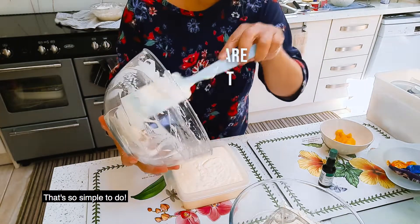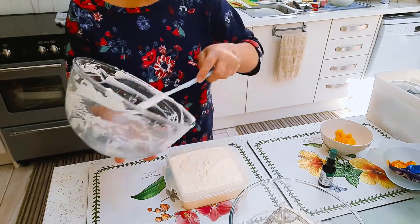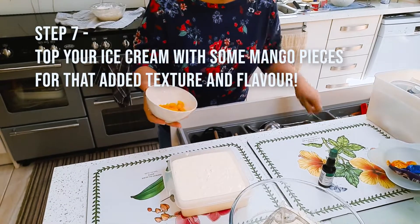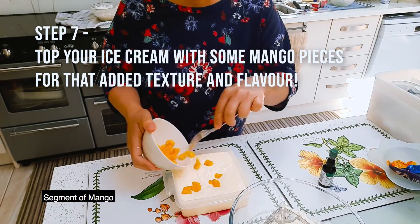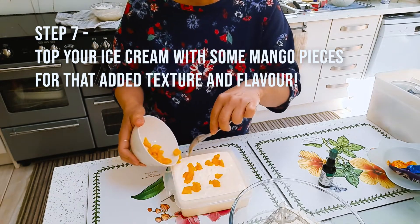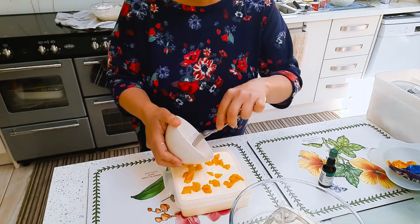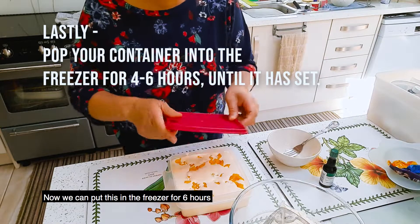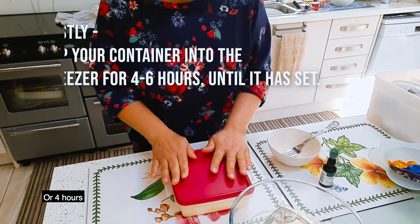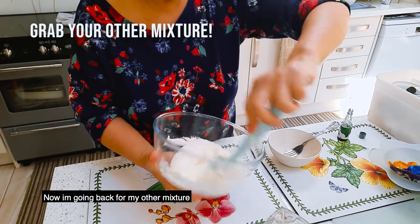It's so simple and very easy to make. Of course, we have to put the toppings, like a segment of mango. Now we can put this in the freezer for four to six hours. Now I'm going back for my other mixture.